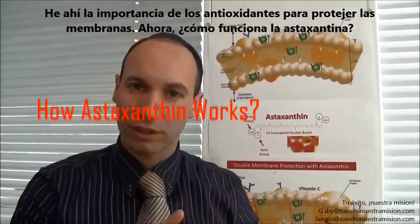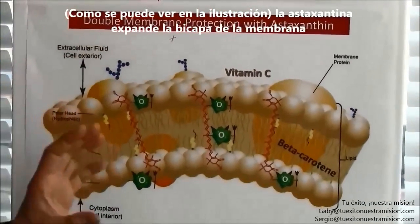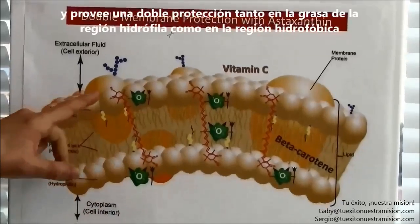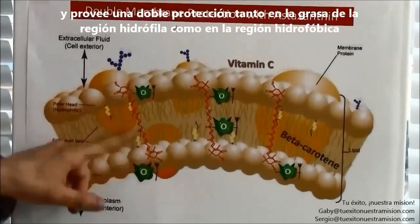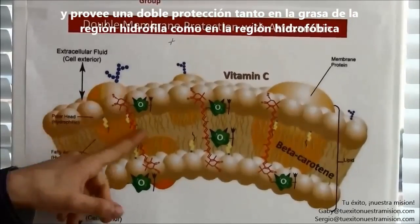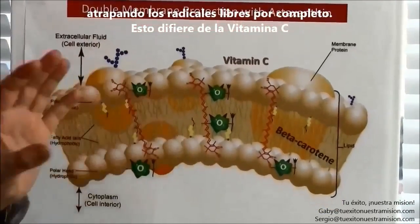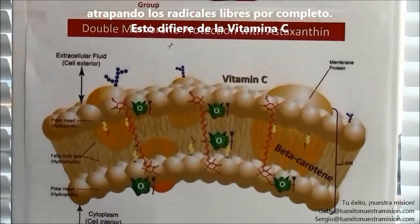How does astaxanthin work? Astaxanthin spans the membrane layer by layer and provides double protection — both in the water-loving area and the fat-loving areas, catching free radicals all the way. This is different from vitamin C,